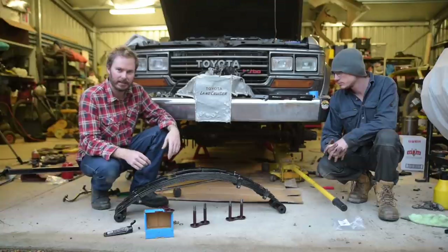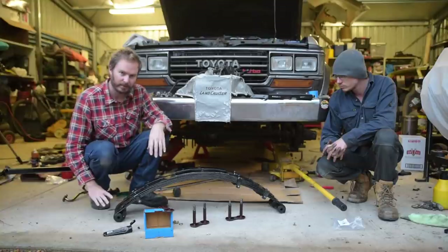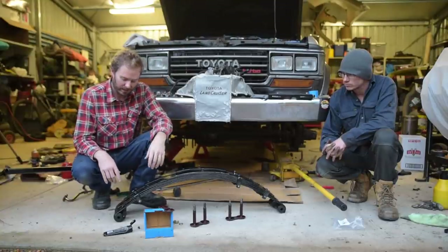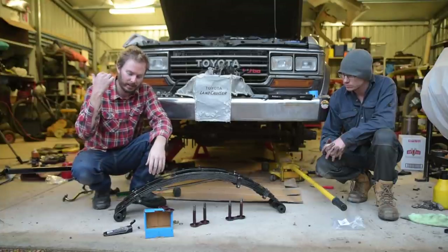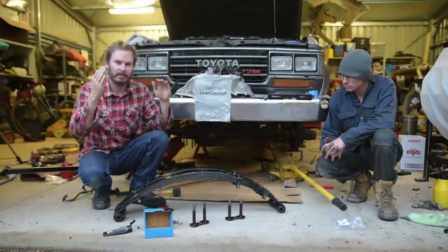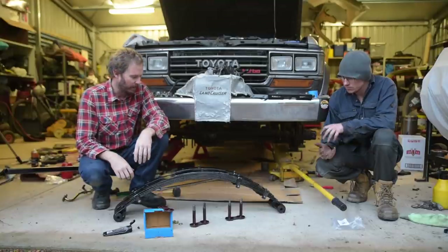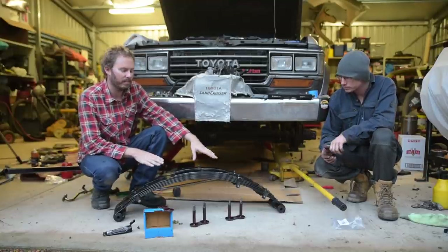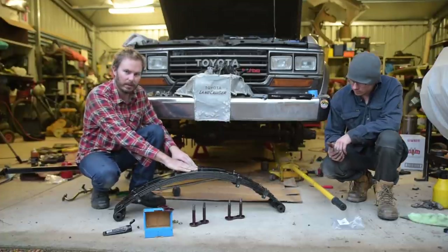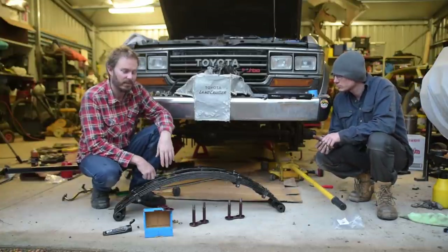Time to put these two front springs in. We've greased up all the bushes, shackles and everything ready. That is the front end of the springs and this is the back end. As learned from the back springs, I've left one of the bushes out on the outside edge — we're going to put the back one in first, lift it up, and then slot the bush in from the side: way easier. The two front springs have exactly the same part number. I've flipped them up so I can see if one is higher than the other — if there was a higher one we'd put it on the driver's side, but there's not really enough difference to matter.